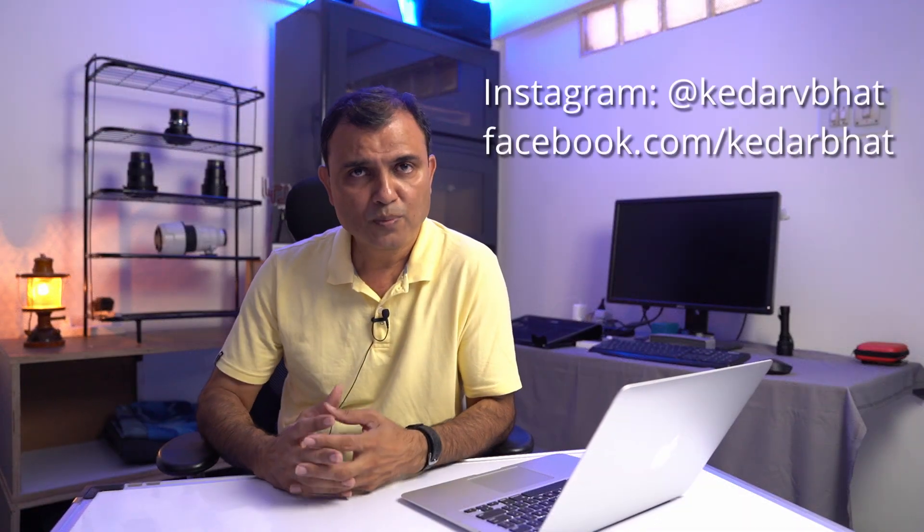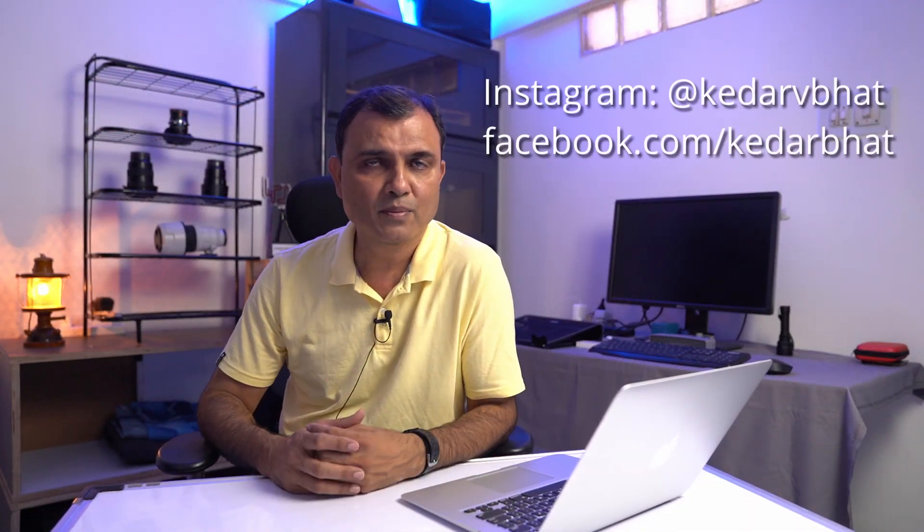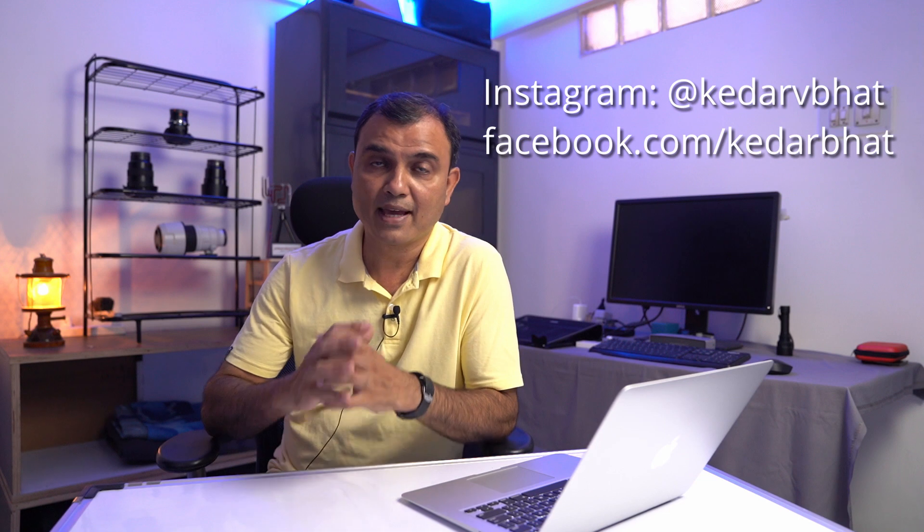That's all for today. I hope you liked this video. Do follow me on my Instagram and Facebook. Thank you very much and bye for now.